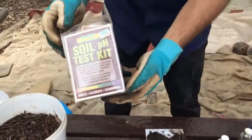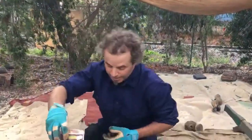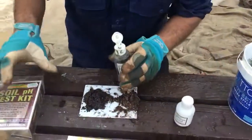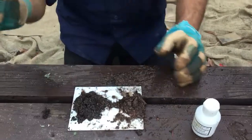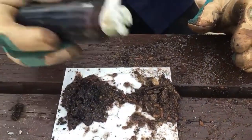I've got a pH tester here, a kit which you can buy from any garden center. Really easy to use — just follow the instructions basically, but I'll show you what to do. First of all, you get your liquid and you squirt it on both.